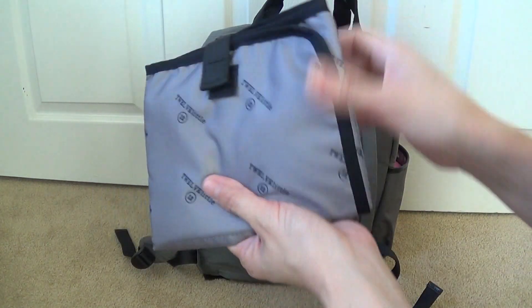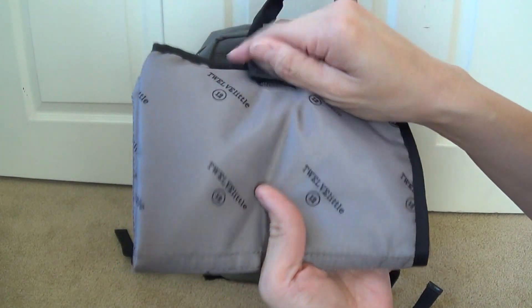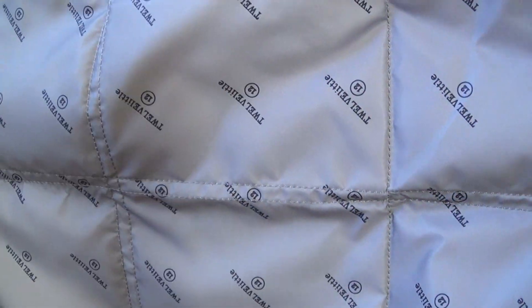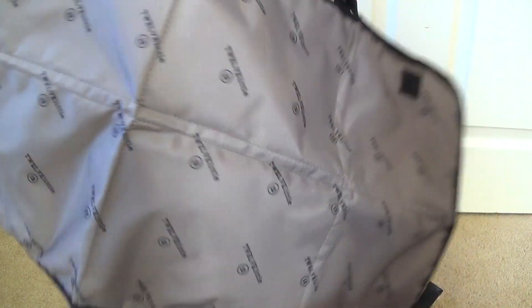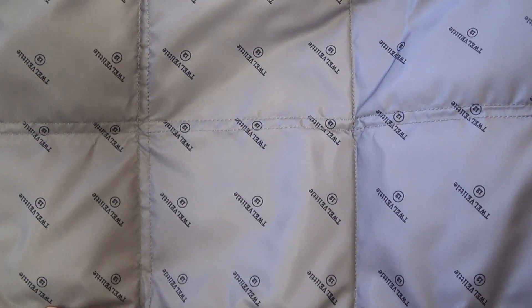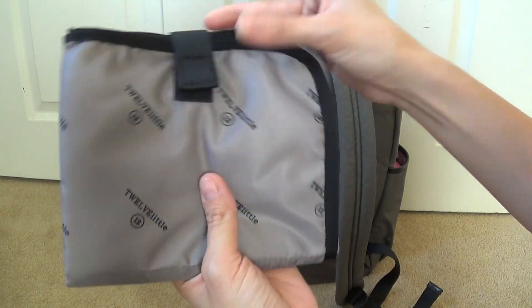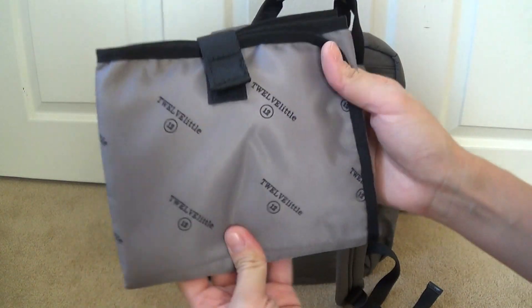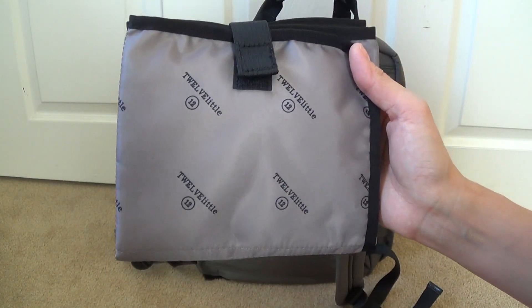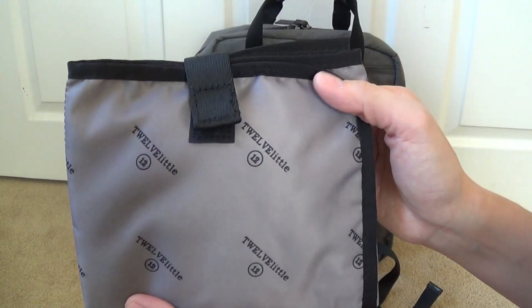Just real quick on the change pad — it's a nice size, covered in the same lining as the overall bag with the little print all over. It's pretty generously sized and nice and long to hopefully accommodate most kiddos. I don't really use it since my kids are older, but I wanted to show what it looks like. It's a nice size and it just folds up pretty compactly. You can keep it in the bottom pocket or even in the front exterior zip compartment.